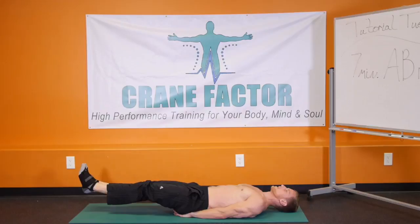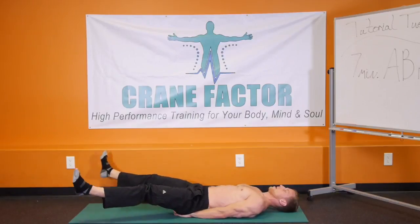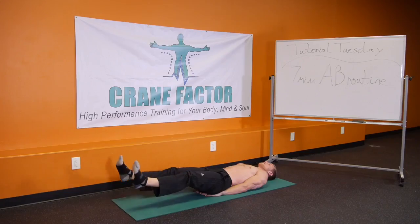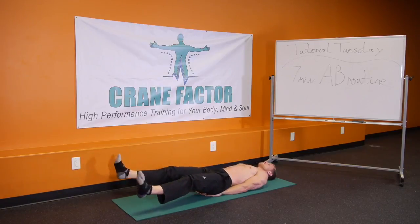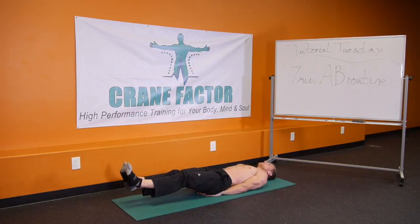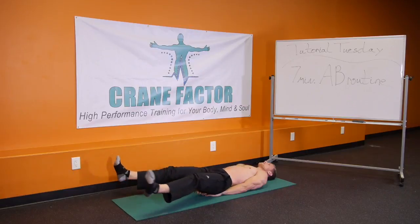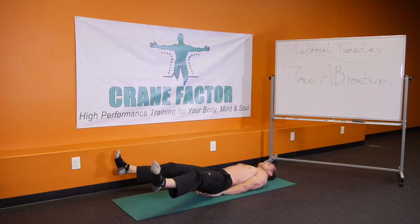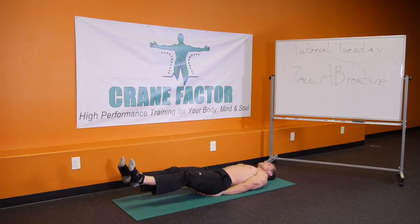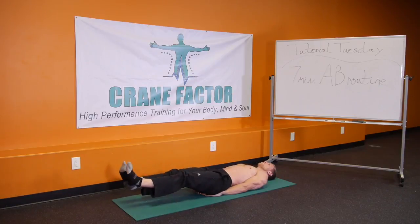Now what we're going to do is bring the feet out and then back in — bring the feet out and back in. Out, back in — rhythm for 20, 19, 18, 17, 16, 15, 14, 13, 12, 11, 10, 9, 8, 7, 6, 5, 4, 3, 2, 1. Awesome.